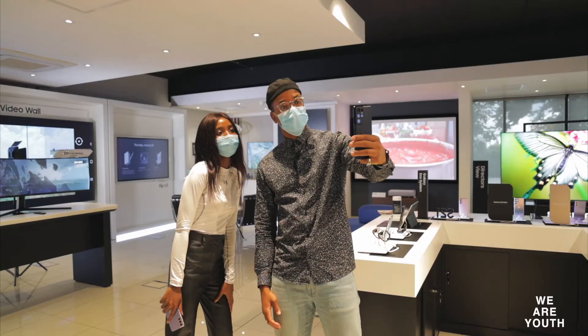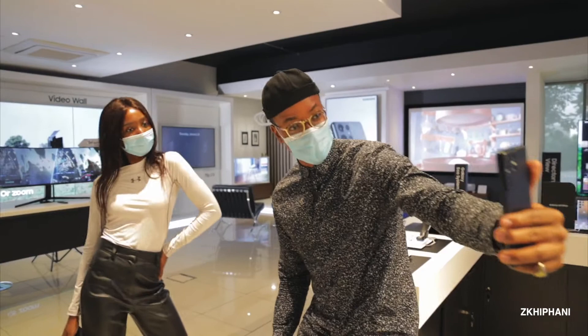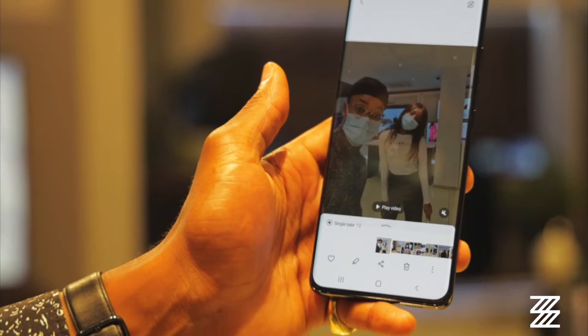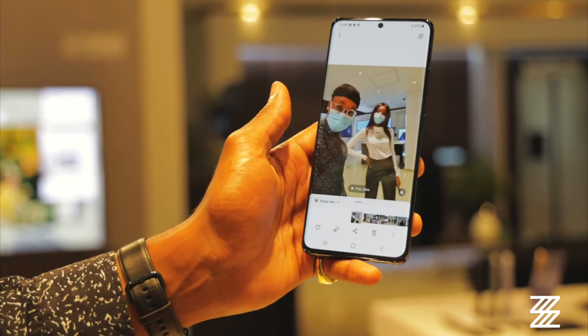The great thing about SingleTake and why people love it so much is that it is basically a way of taking a 10-second video. And within those 10 seconds, it uses AI to capture all those amazing moments through video and photos. And it kind of isolates what it feels those best moments were. So all I did was take that 10-second video, but now we have so many different pieces of content that have come from it.